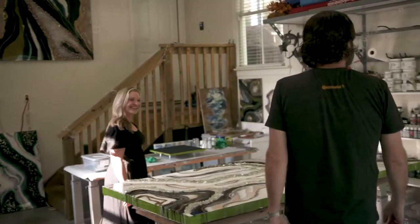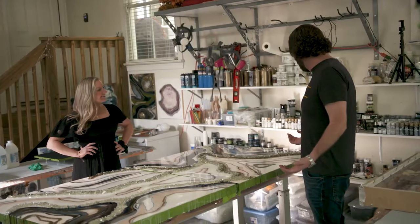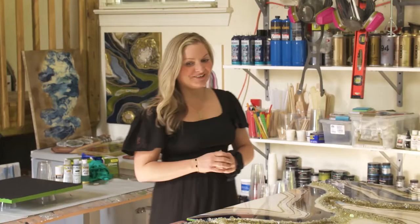Hey. Hey. You must be Allison. I am. Nice to meet you. Nice to meet you. I wasn't sure if I was going to find an old hot rod in here or what, but this is unbelievable. Thank you.